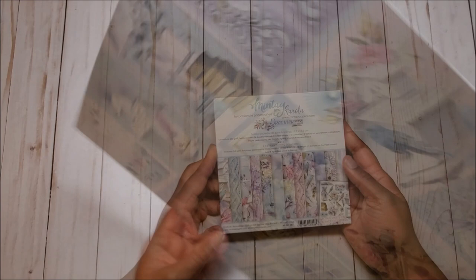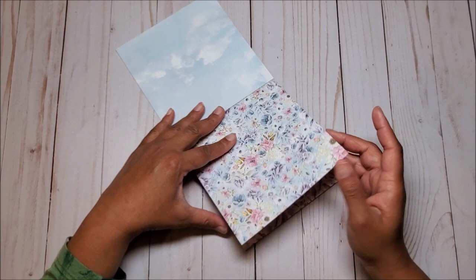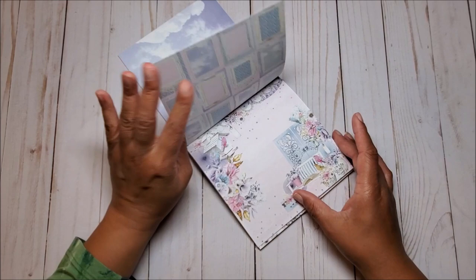I also have the 6x6 and the pages are pretty much the same, just in a smaller scale. I love that bird pattern.